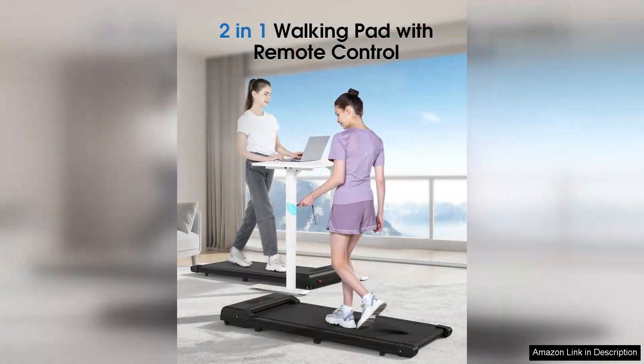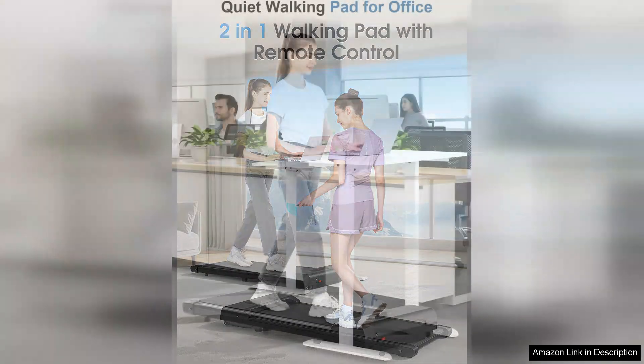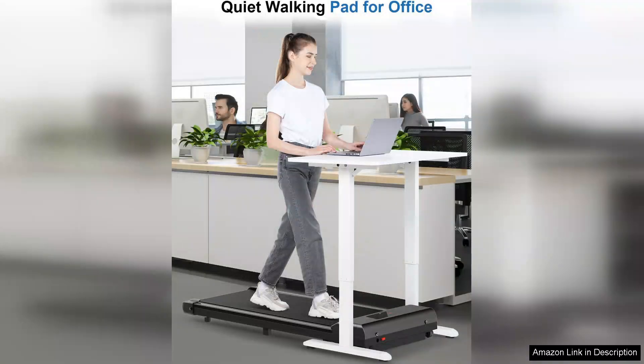With a maximum speed of 6.2 MPH, it allows you to walk or lightly jog while remaining productive. One of the standout features of this treadmill is its quiet operation — you can use it without disturbing others around you, making it ideal for shared workspaces or late night workouts.